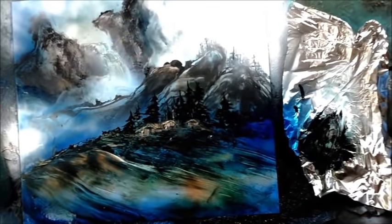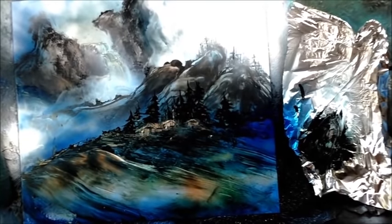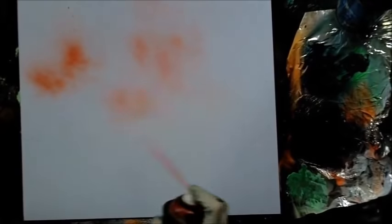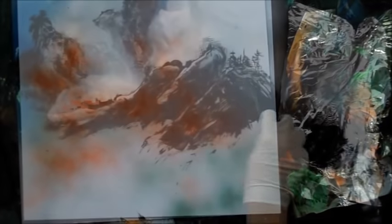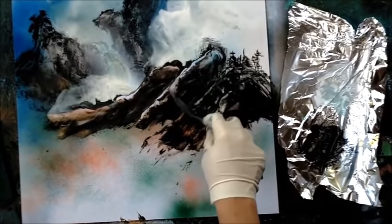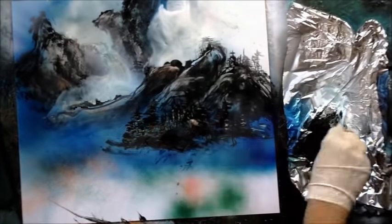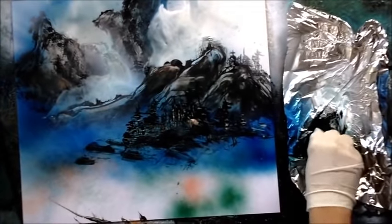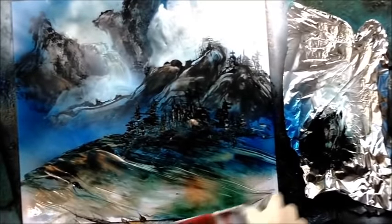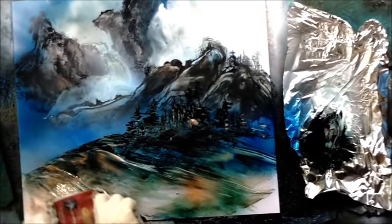Then we're going to move on and do some Chinese landscape painting. I'll show you how to make the mountains and the clouds and how they get closer and closer to you in the painting — the mountains at the top are far away, and then there's a hilltop in front with a little cabin and pine trees and all kinds of stuff. You're going to learn how to do that step by step.